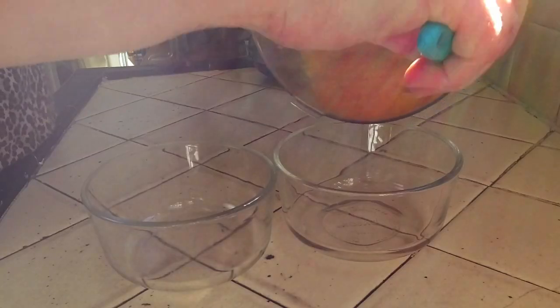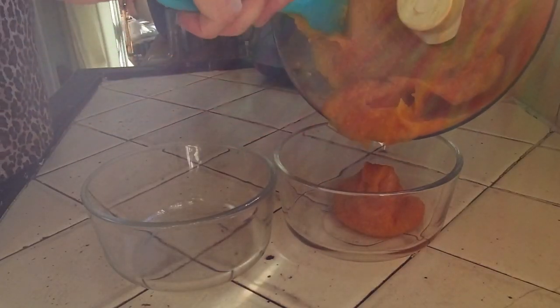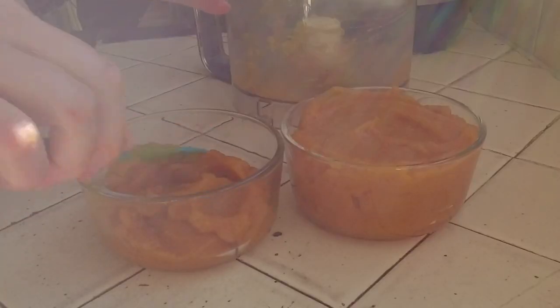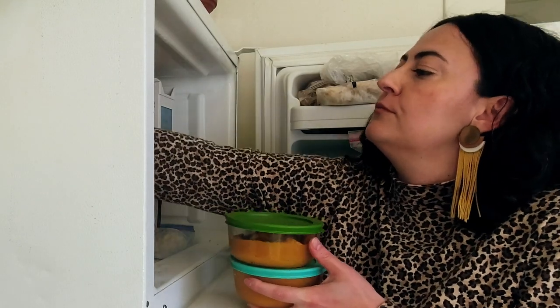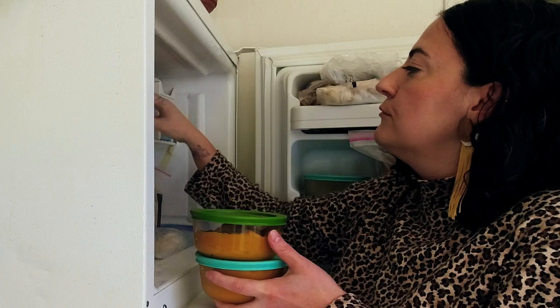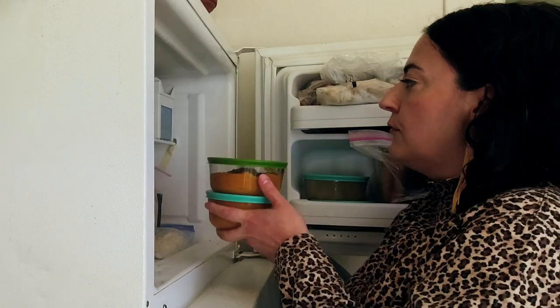You can store the puree in your fridge for up to a week, or freeze the puree until you're ready to use it, up to several months. Or of course use it fresh in a number of recipes.